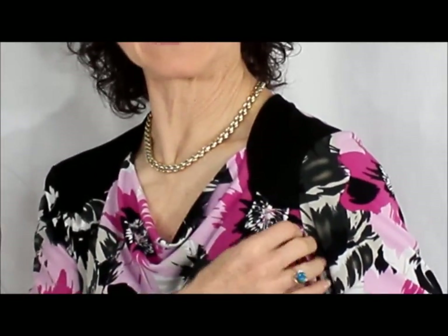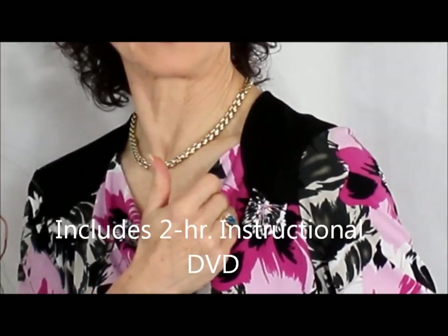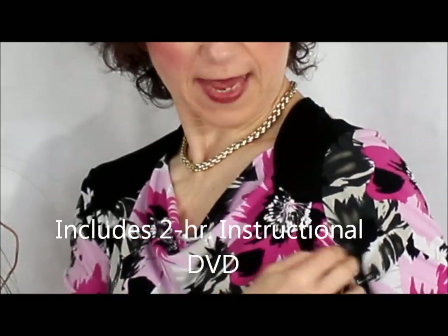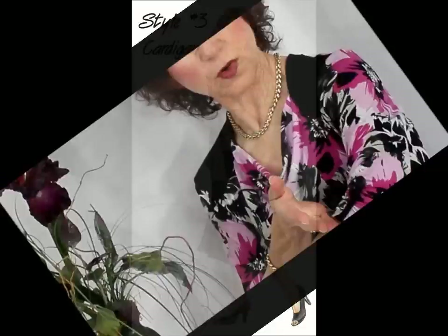Variation number two of the cowl neck features a very pretty decorative shoulder piece that's been designed and cut away, sewn in a contrasting fabric — though of course that choice is yours. And from that design line, the actual cowl neck draping begins at that spot. The sleeve is three-quarter length.